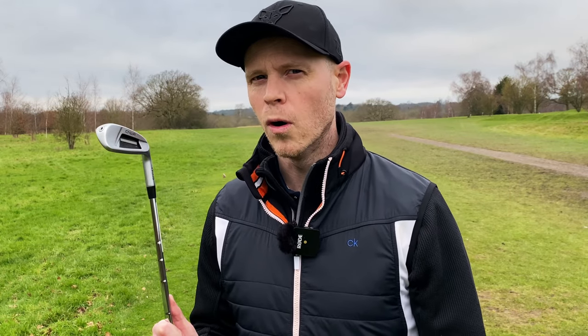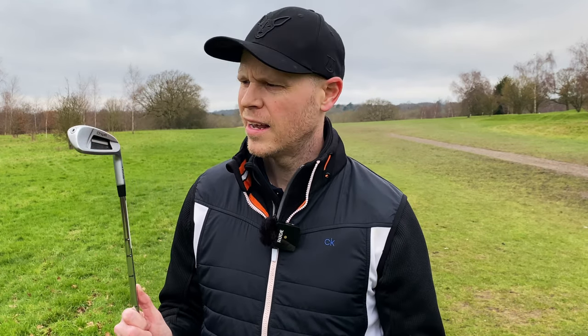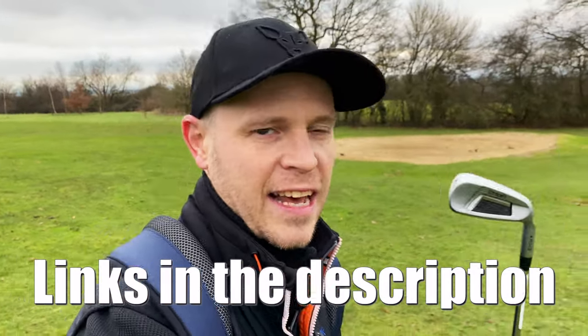If you'd like to see me film a comparison video of all the different chipper clubs on the market, let me know down in the comments — maybe I'll go out and buy a few more. One of the biggest golf YouTube channels has done a comparison video recently and in my honest opinion it wasn't a very good video. So the pink chipper is very much staying in my bag. Don't forget, if you're thinking about buying one, I've included links and discounts down in the description below. And if you're a mid to high handicap golfer thinking about picking up a new set of wedges, check out my full review of Costco's Kirkland wedges. Don't forget to hit like and subscribe.